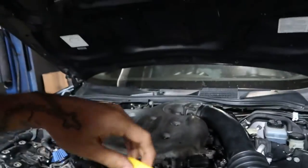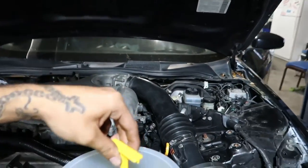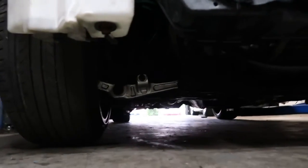It wants to eat the coolant but it doesn't want to take the coolant. Nothing's leaking though.